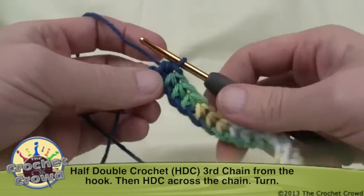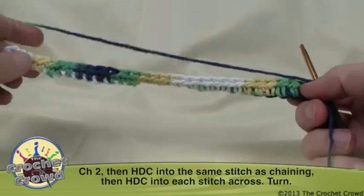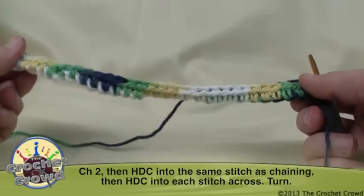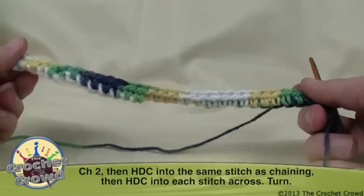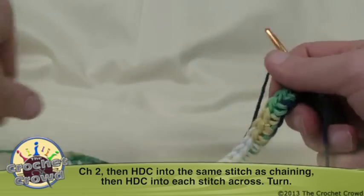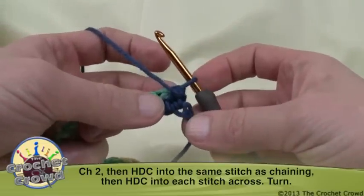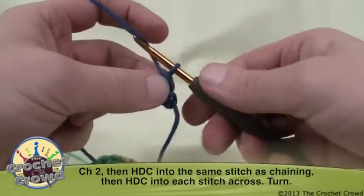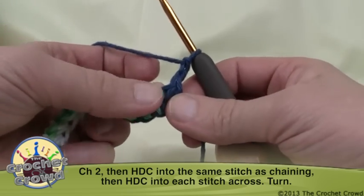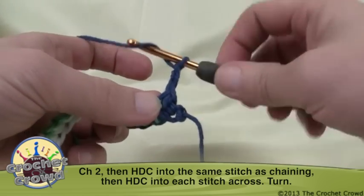I'm now all the way back and ready to turn — and pay attention here. If you wanted a wider dish cloth or even a dish towel you can simply chain more stitches. Chaining 32 as we started will end up with a nine-inch wide cloth, so that gives you an indication of how many stitches you may need to increase it. To start another row, we simply chain two, and the first stitch is right underneath here.